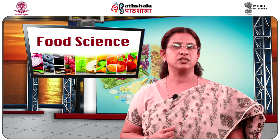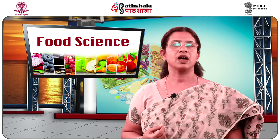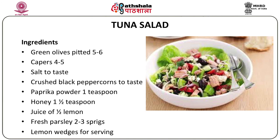The next salad we are going to look at is a tuna salad. Generally we do not have much fish salad in our diet, but nowadays, being health conscious, we need to include such recipes to make life more healthy and easy. For this you can take one cup of canned tuna, four white bread slices, six garlic cloves, one tablespoon olive oil, ten to twelve cherry tomatoes, five to six iceberg lettuce leaves, five to six rocket leaves, five to six black olives and five to six green olives pitted, four to five capers, salt to taste, crushed black pepper corns, one teaspoon paprika powder, one and a half teaspoon honey, juice of half a lemon and two to three sprigs of fresh parsley.